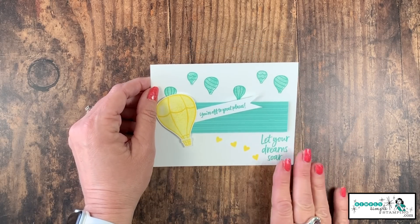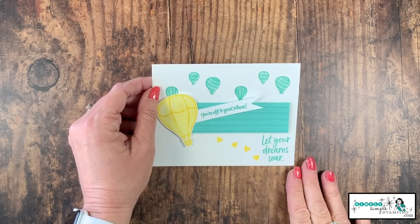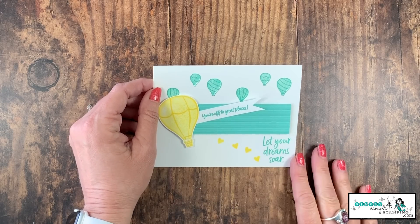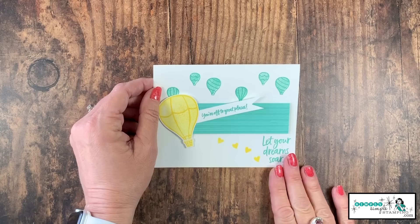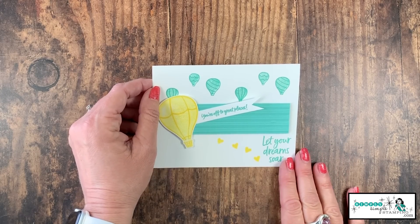So a very simple, quick card — all we needed were two ink pads and the Above the Clouds bundle. Now, if you want to step it up a notch, I'm going to show you a fun way that I created this card using the Stampin' Blends.